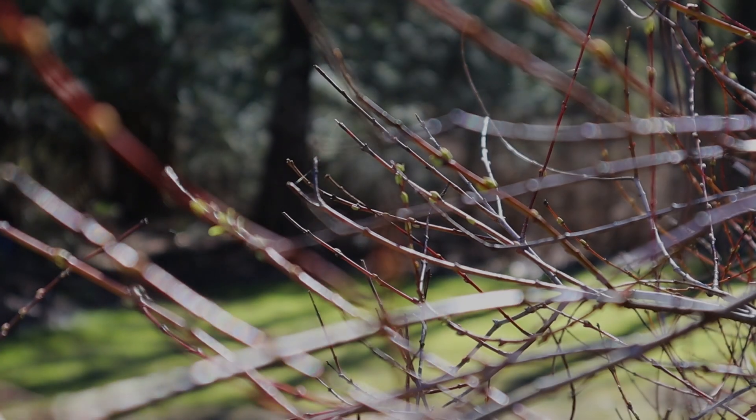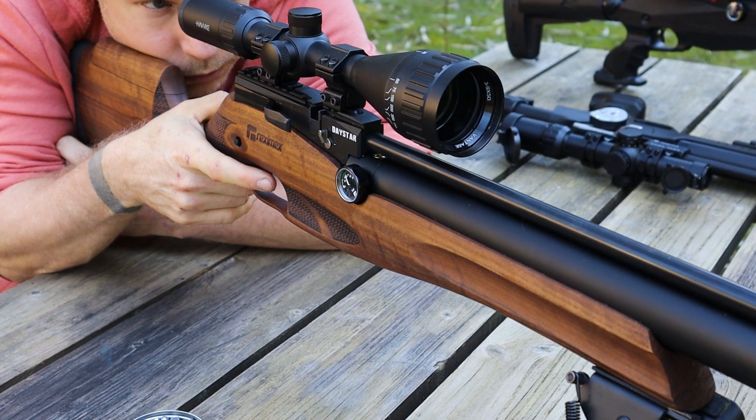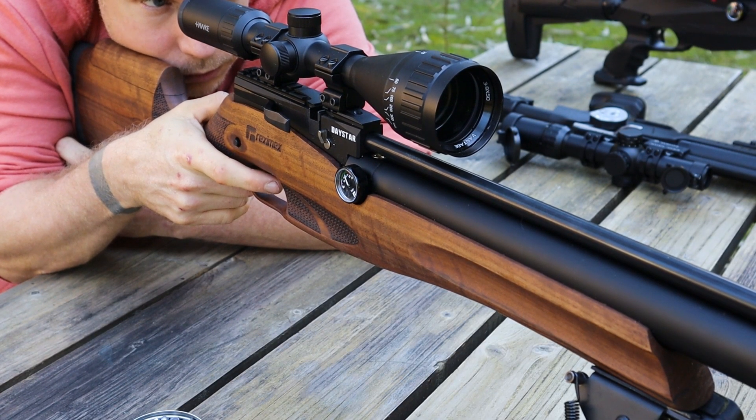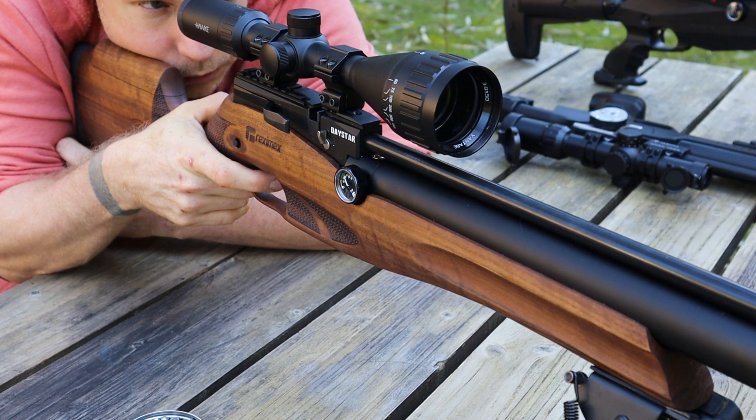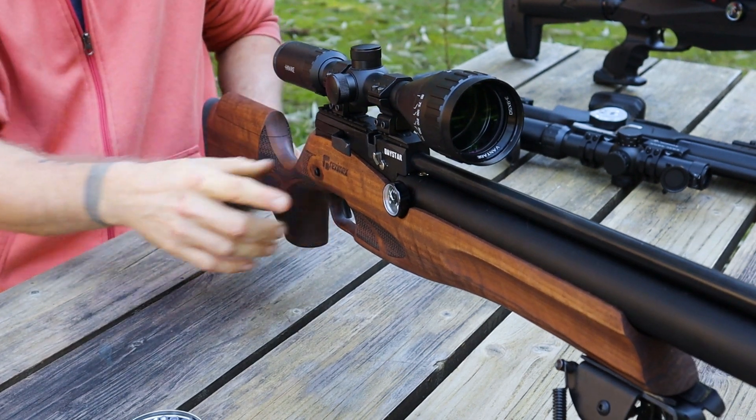So, what do we think? It seems to me like at this range and power level, there is the potential for slight accuracy gains using an airstripper, assuming it's the right airstripper, and its effectiveness will likely vary depending on the pellets being used and other factors. Like I was saying earlier, there is likely a more pronounced effect at higher powers and longer ranges, but it's still interesting to see what airstrippers can do in this particular circumstance.